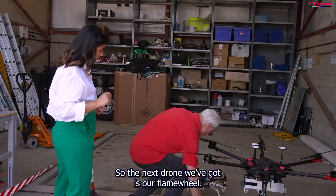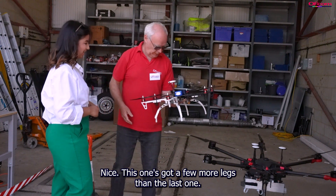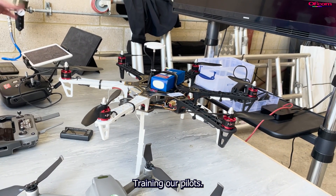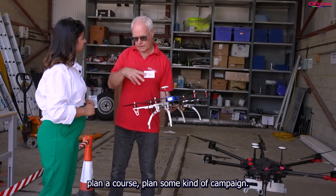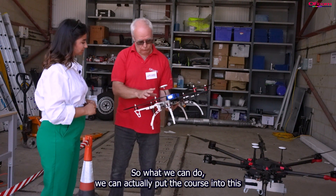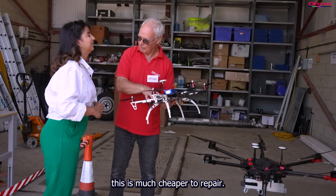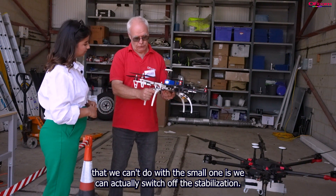The next drone is the Flame Wheel — it's a hexcopter with six legs, compared to the quadcopter. We use this for training pilots and also for testing out planned courses or campaigns. The controller is identical to the one used on the bigger drone, so we can put the course into this and fly it first. And because if there is an issue, this is much cheaper to repair. From a training perspective, we can actually switch off the stabilisation on this drone, which we can't do with the smaller one.